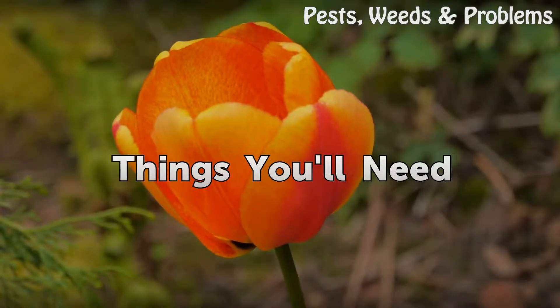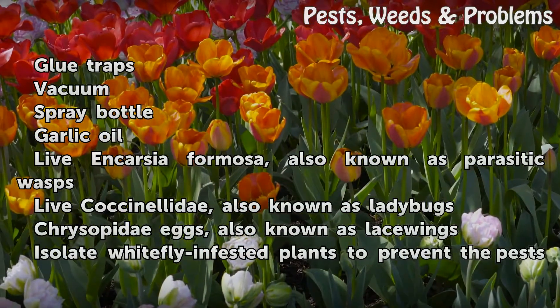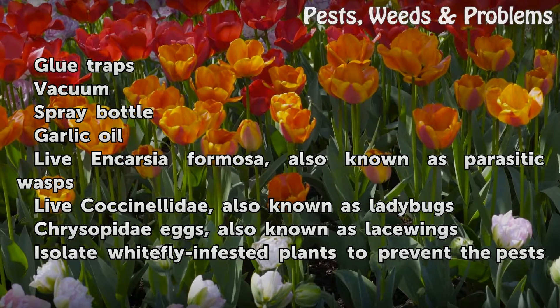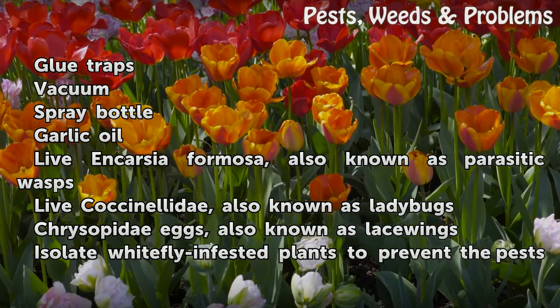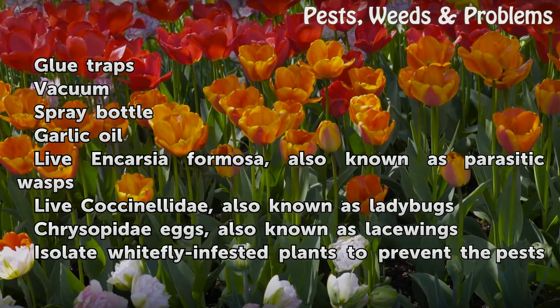Things you will need: glue traps, vacuum, spray bottle, garlic oil, Encarsia formosa, and Coccinellidae (ladybugs).